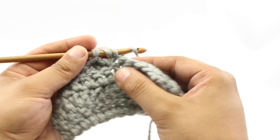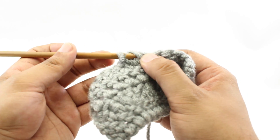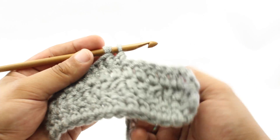Step five: we're going to yarn over once more. Step six: we will draw through the next two loops on our hook. Now that's going to leave two loops left on our hook. We're not going to work these just yet.